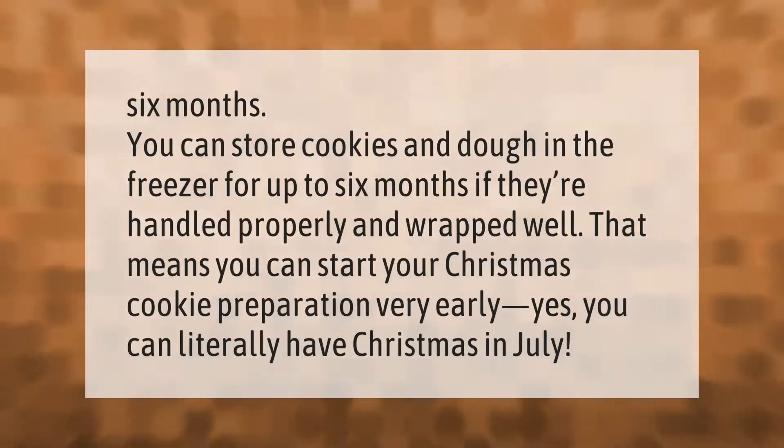You can store cookies and dough in the freezer for up to six months if they're handled properly and wrapped well. That means you can start your Christmas cookie preparation very early — yes, you can literally have Christmas in July!